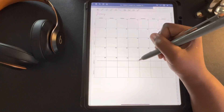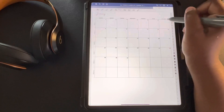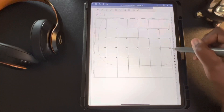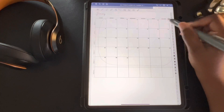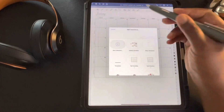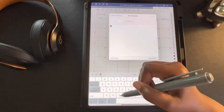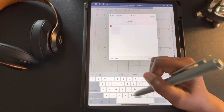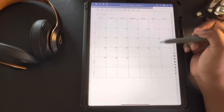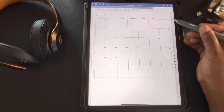Now that we have our numbers in place, you can erase your line, and now we're going to add this calendar to our elements tool. With the lasso tool, you're going to circle the whole calendar, hold inside that circle, and on the toolbar select 'Add to Element.' Now we're going to create a collection called 'Calendars' in our element tool. Once you have this in your element tool, you won't have to date another calendar.